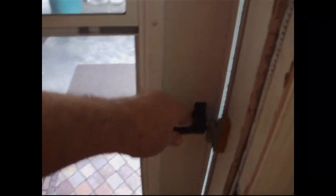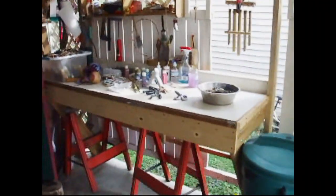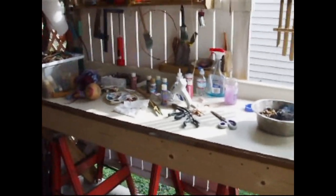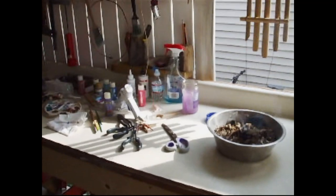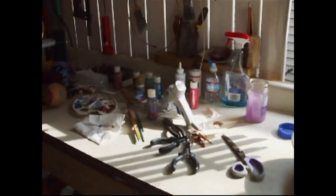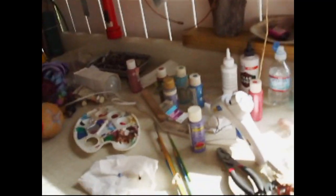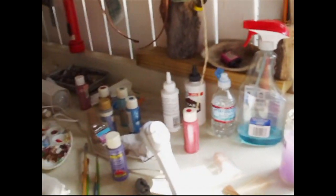Well hello there, welcome to the Thunder Valley Drums summer workbench. One thing I want to share with you today is a new kind of gourd rattle. I was just making one out here and having a really good time — here it is.